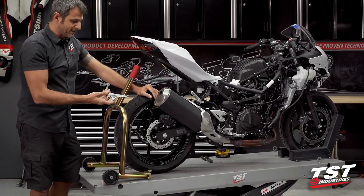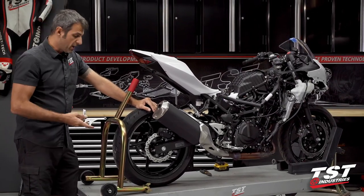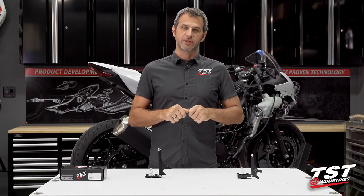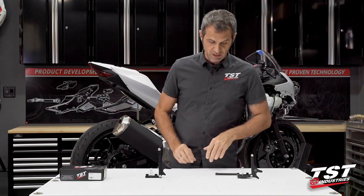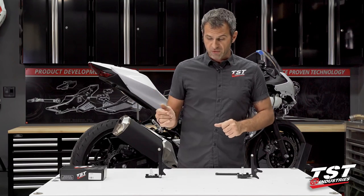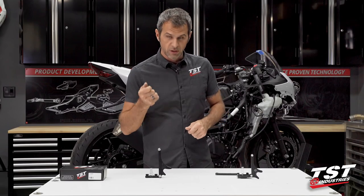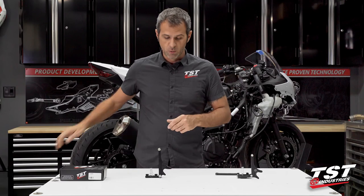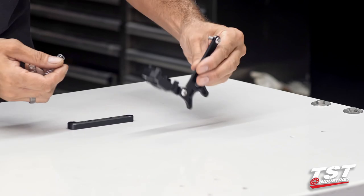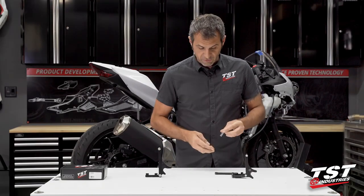This is a very simple and straightforward installation — it'll work exactly the same on all the bikes mentioned. Here we have the two different setups: this is the Yamaha setup and this is the Kawasaki setup. For the 300 version, this comes out and is replaced by a longer bolt with a nut. On the Yamaha, the difference is really just in the shape of the parts — these are adapted to fit the Yamaha parts and these are for Kawasaki.